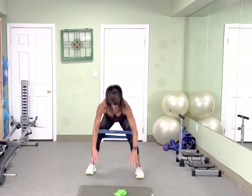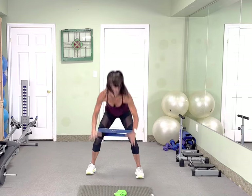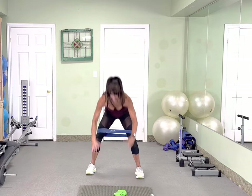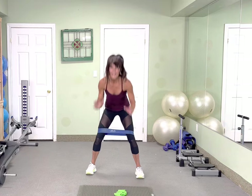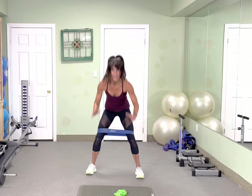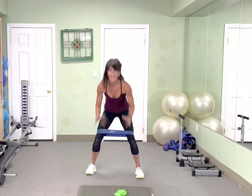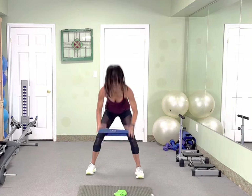Oh yeah. 10 more. 10, 9, 8, 7, 6, 5, 4, 3, 2.